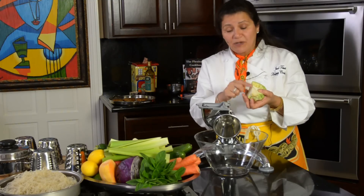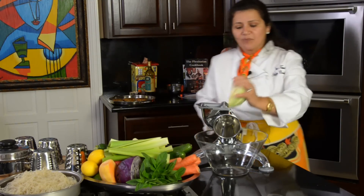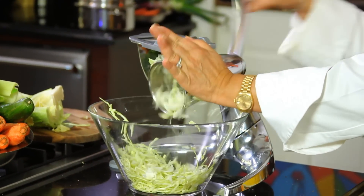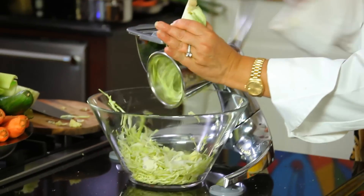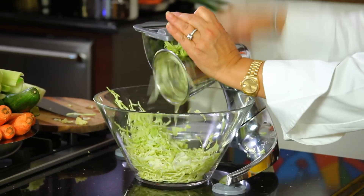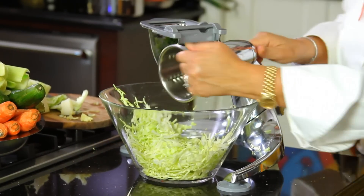Especially the core, because this is where the enzymes are found to help you digest this part. Let's take a few slices of this and then we're going to save the core for later when we change it to a different cone. This is how you want to chop it up — really small. The smaller you chop it up, the better it is.